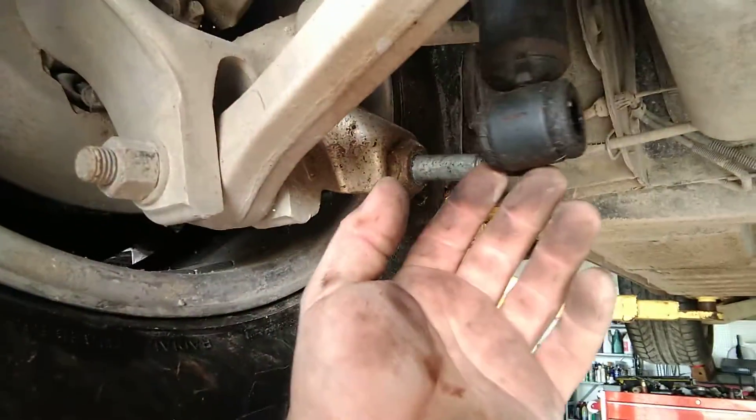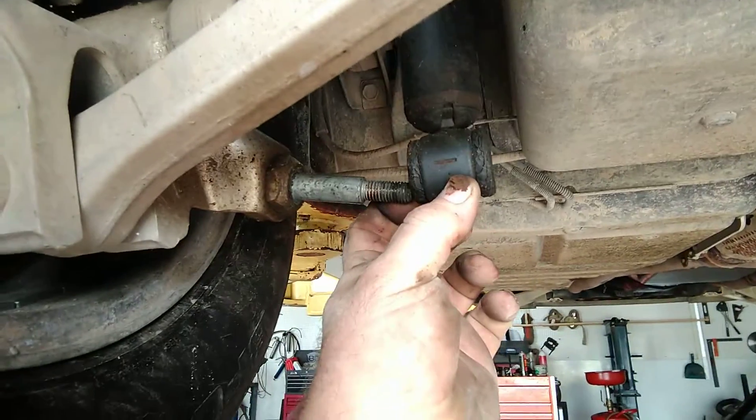Howdy y'all, got the Bulldog on the channel. A little tip when you're doing shocks — be careful, because you can see here that stud's a little low.